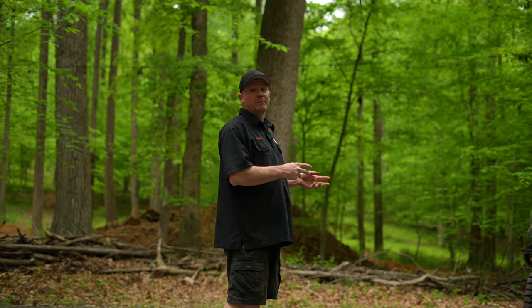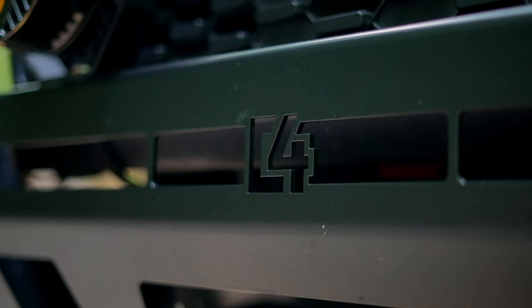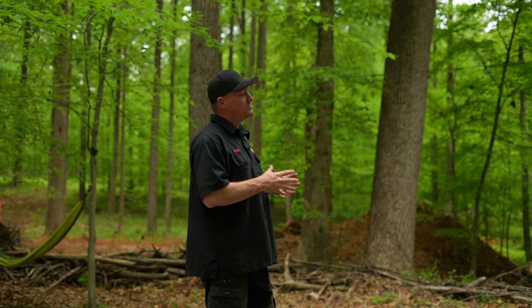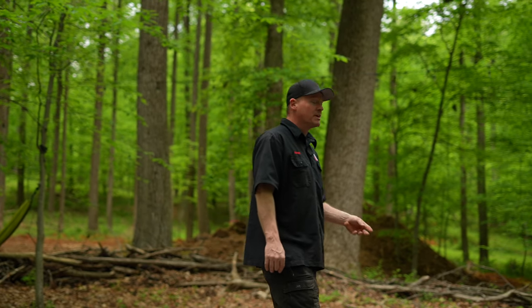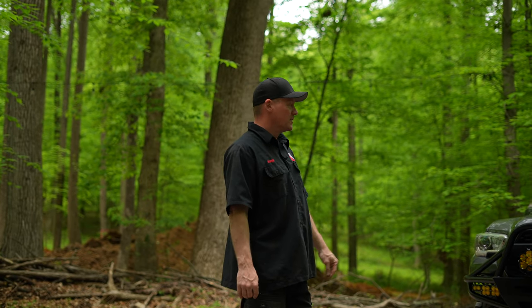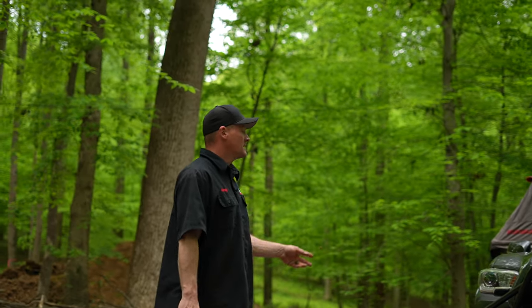We start with a C4 hybrid bumper. I lusted after this bumper for as long as it was out, and when I finally got ready to pull the trigger, COVID dropped. I still pulled the trigger and got it. It's taken me about a year and a half to two years to get to where it is, because the bumper is a pretty big purchase right off the bat. Cutting the factory bumper was a little bit of a hard thing to do — you kind of can't go back once you do that.